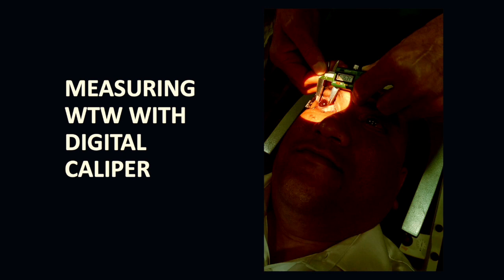We had to measure the white-to-white distance, which was over 14.8 mm, with a caliper, as it was too big for the IOL Master 700 to image.